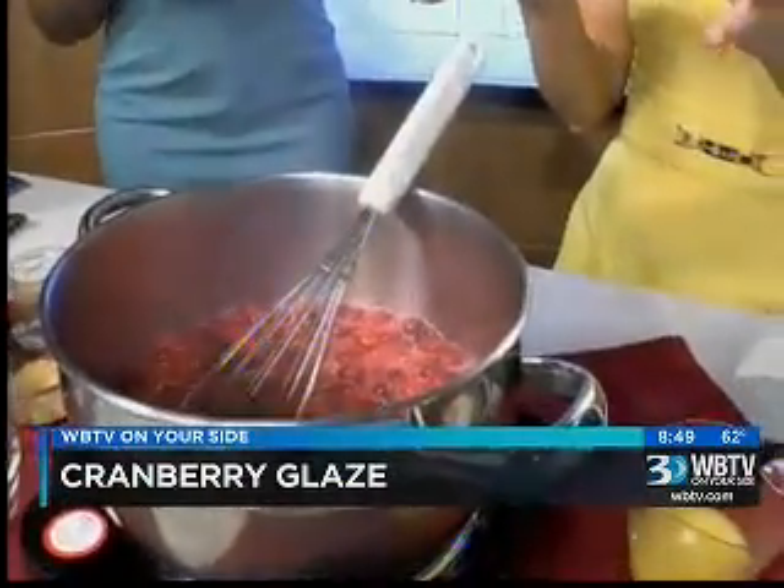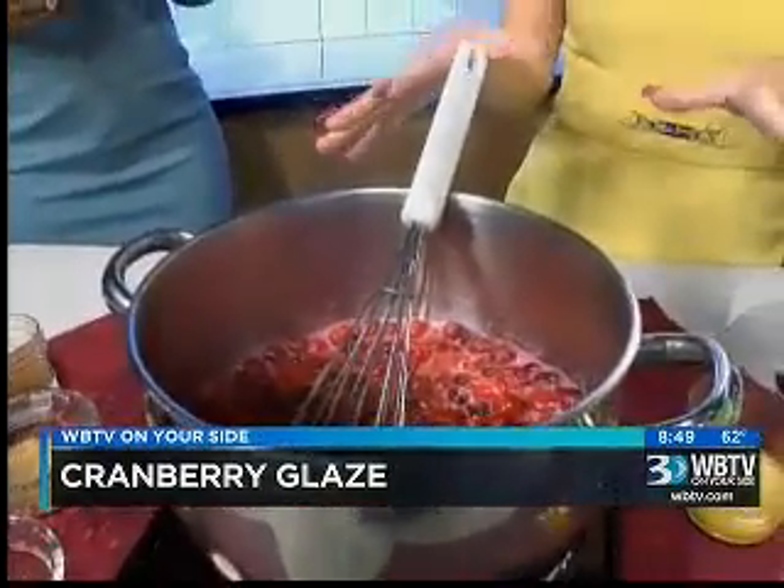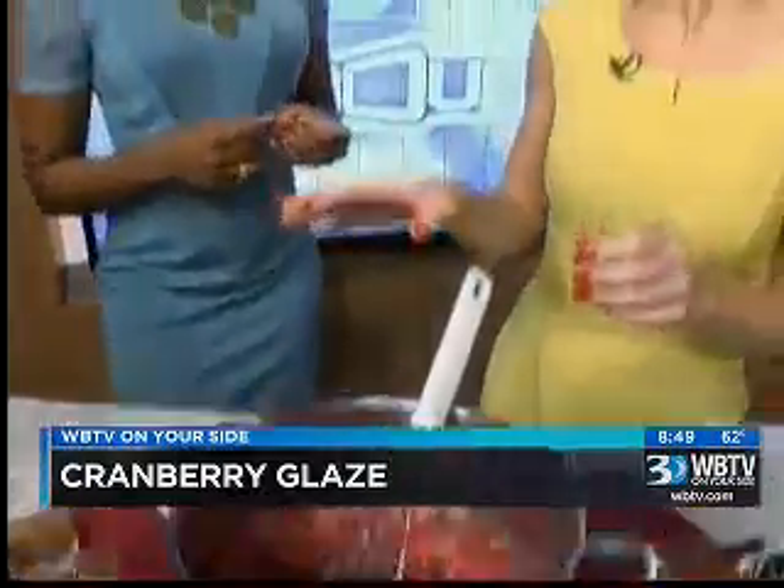When they begin to pop, you want to turn it down just a little bit so that it doesn't splatter all over yourself and your counter. Yeah, that could be hot and messy — as messy as the traffic trying to get through cleaning up.